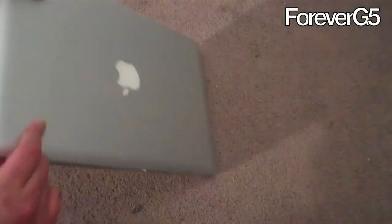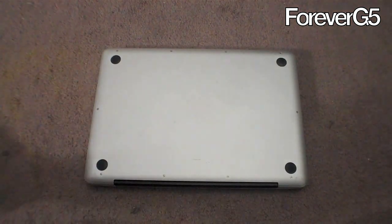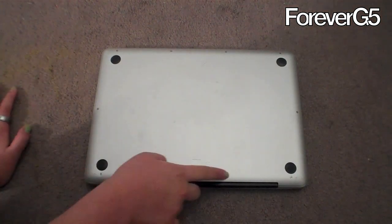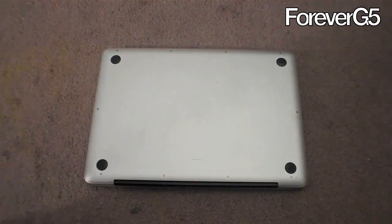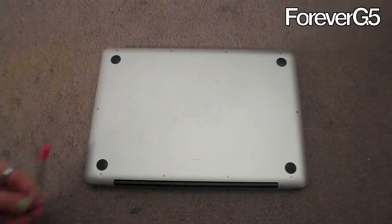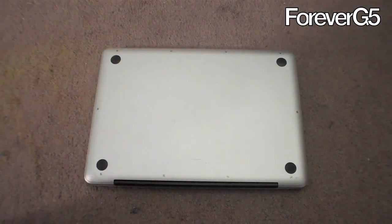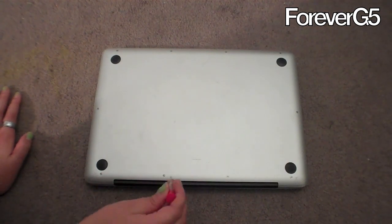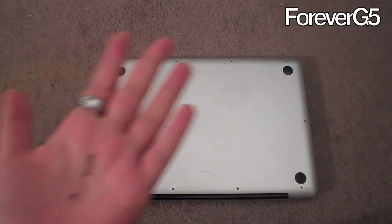You need to flip over the MacBook Pro, make sure that it is off, obviously, and unplugged. You're going to need to remove these screws right here — we have 10 of them. I heard they're pretty hard to get out, so I'm using a screwdriver that's small enough to be used on eyeglasses. Let's give this a shot. All right, I finally got all the screws out.